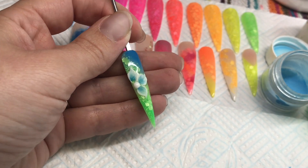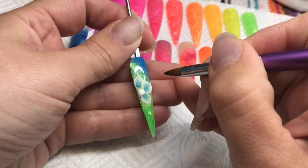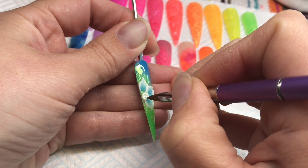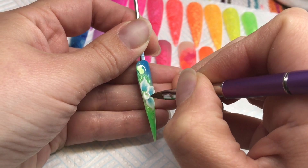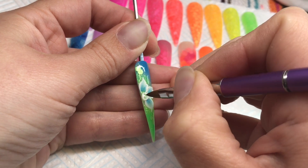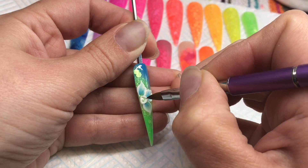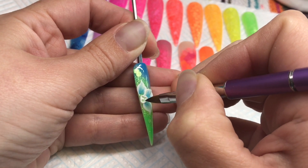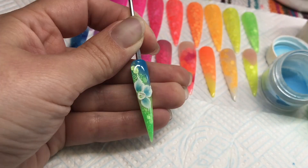Just placing my centre bead on now. Again, waiting for that bead to go from shiny to matte before I start molding — no point doing it while it's shiny. Then just creating a little bit of detail work with the point of my brush in the centre of the flower. 90-degree angle when working in the centre, just teasing it out until I'm happy with that shape.